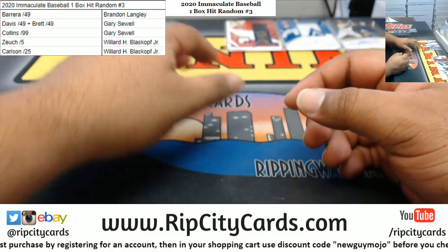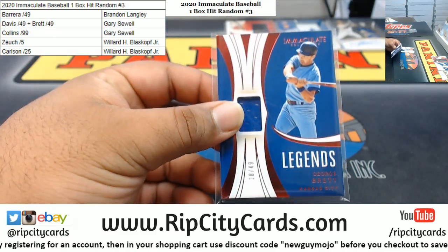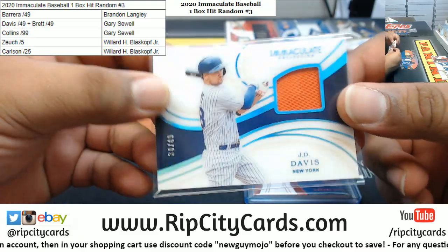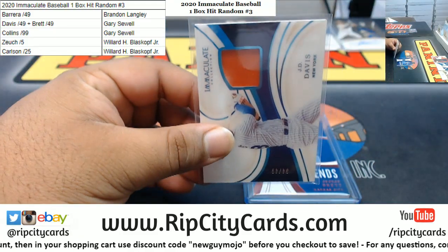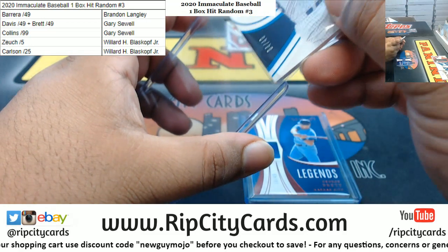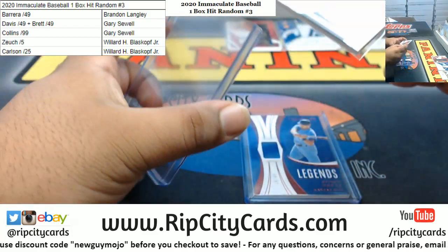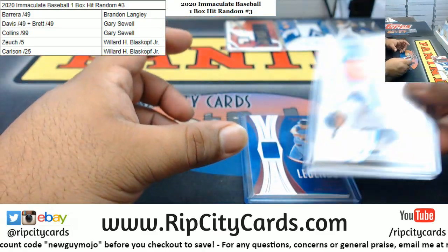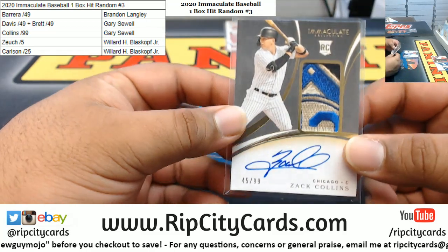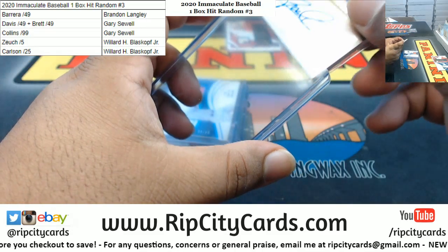We've got Gary, who's going to get the two relics: the George Brett to 49 and the JD Davis to 49 — that's 180. Gary also gets the Collins to 99, which in my opinion is probably the nicest card that came out of the box. I really like the patch on that.